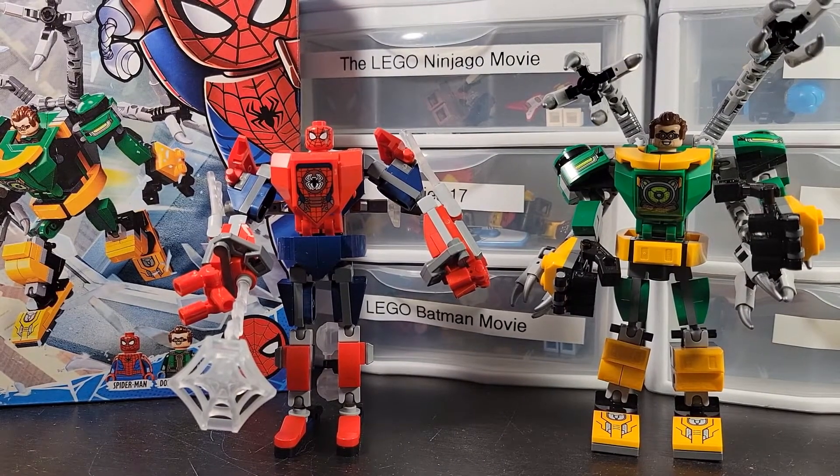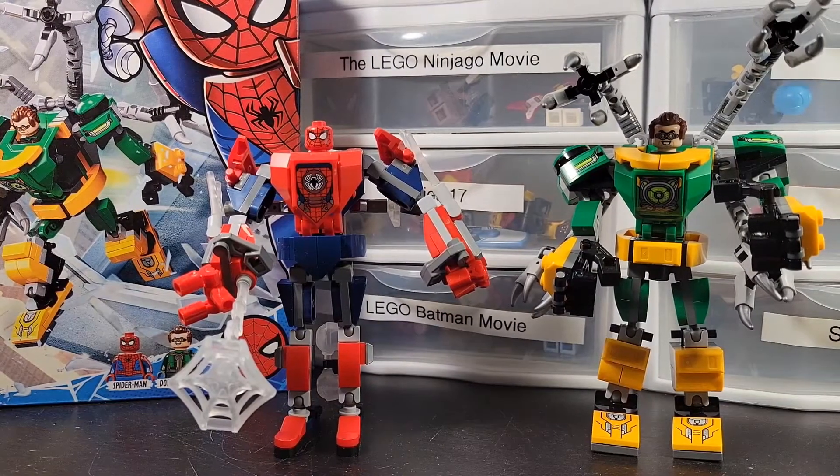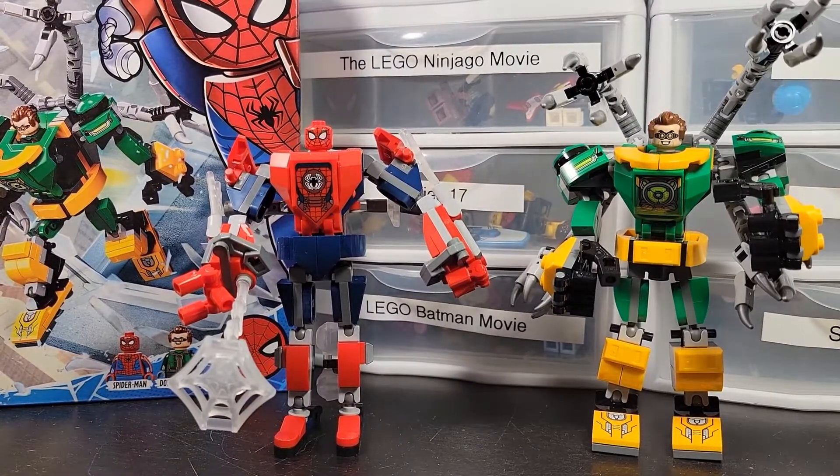Hey guys, welcome back. Trying something a little different with my review station — I put my drawers where I keep my collectible minifigures back here, so I have some space. I thought it'd be interesting as a background. It's probably not going to be like this forever, but I'll try it out for a while and see what happens.